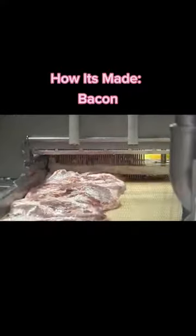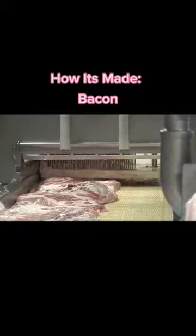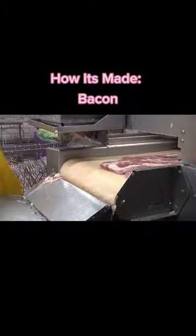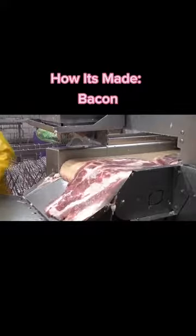Without curing, bacon would be just pork. And while we all love pork, it just doesn't sizzle like bacon. And who ever heard of a pork wrapped scallop or a PLT sandwich?